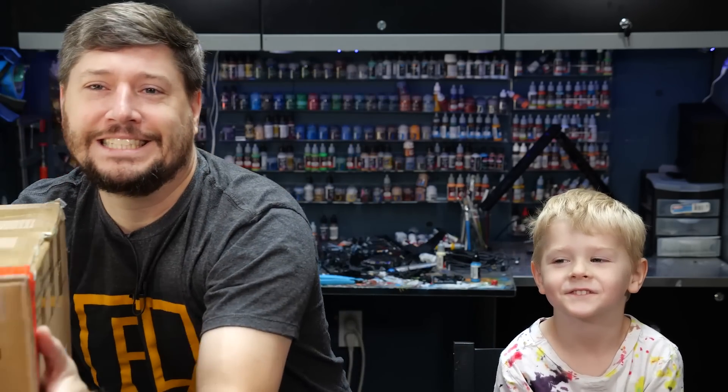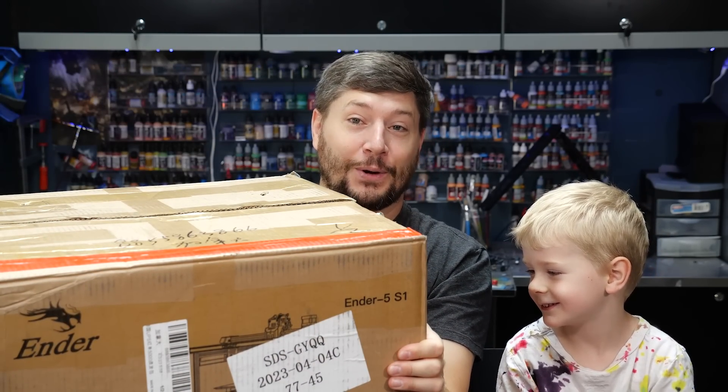Hey folks, Nicholas here, and I've got my son Theo beside me. Hi. How old are you, Theo? Four. And today, we're going to try to build a 3D printer. A 3D printer.